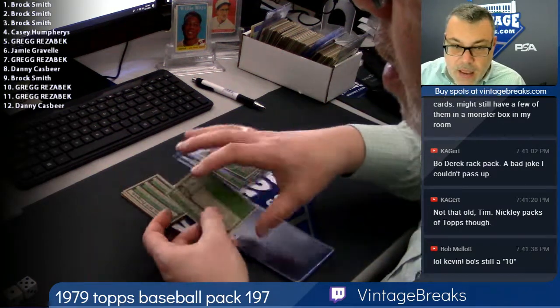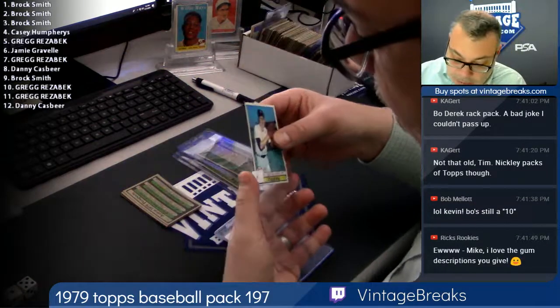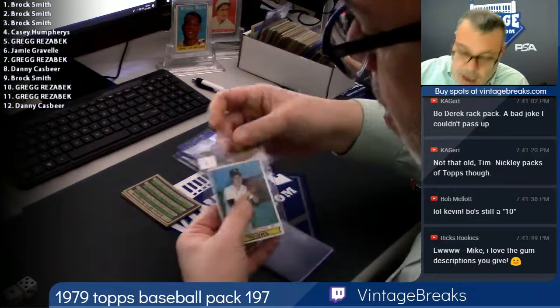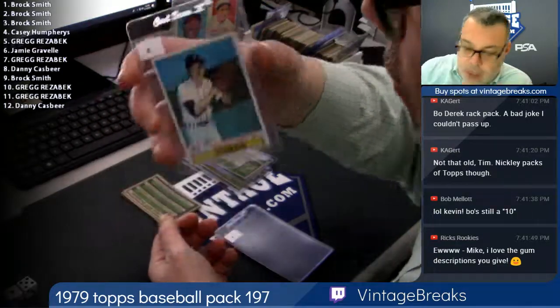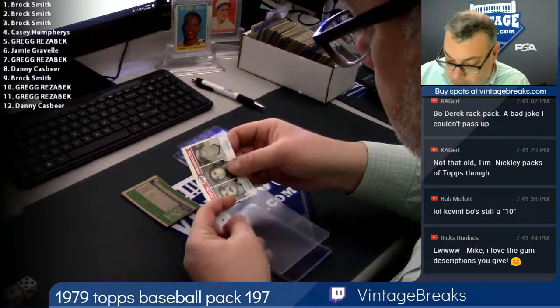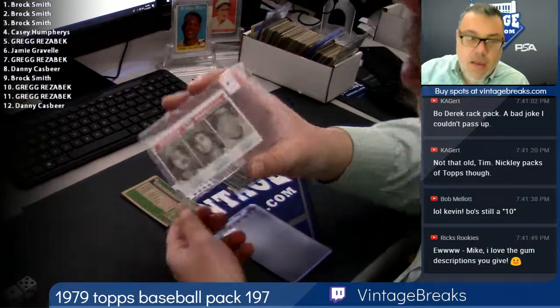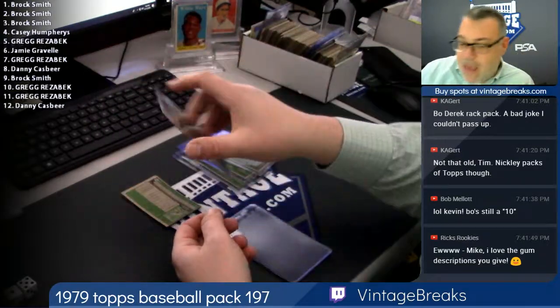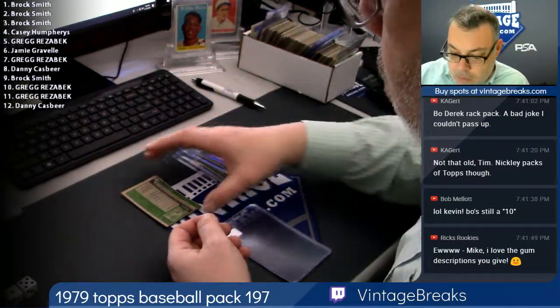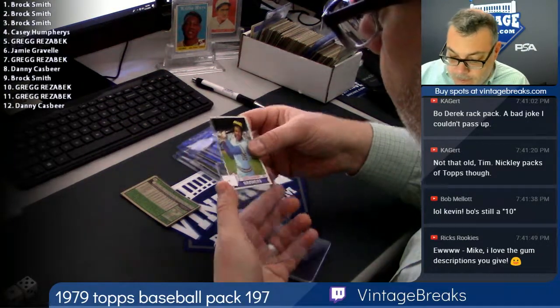Here's spot five, Ed Glynn. Got a future Hall of Famer rookie coming up — Bruce Bochy. Definitely will make the Hall of Fame as a manager, at least he should. He won all three of those Giants World Series rings, didn't he? Yeah, one of the best managers of our time.